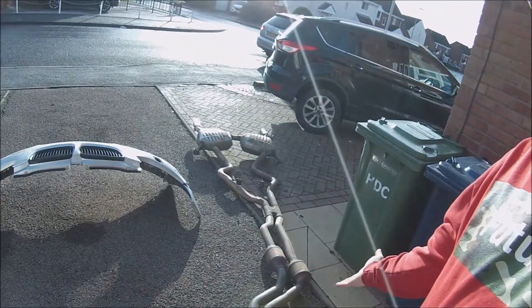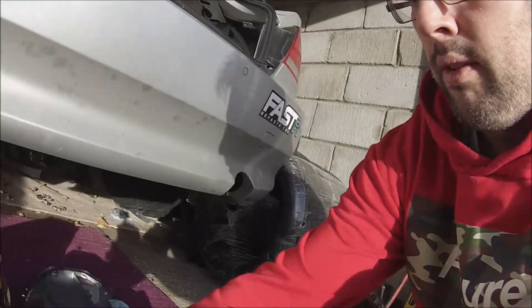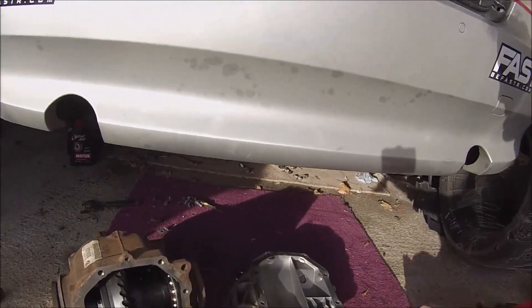When you remove the old diff you absolutely destroy the seals — you cannot pull them out in one piece. You can just about save the bearings, although I'd highly recommend replacing those too. So you will destroy the seals. To do that, pretty much had to remove the exhaust, which sort of goes without saying, and the diff housing itself.